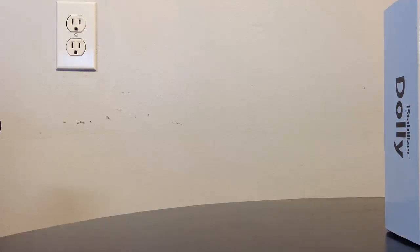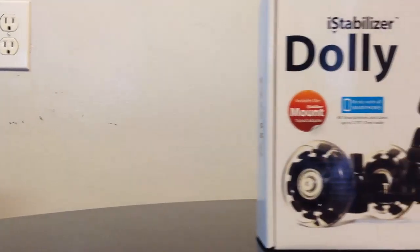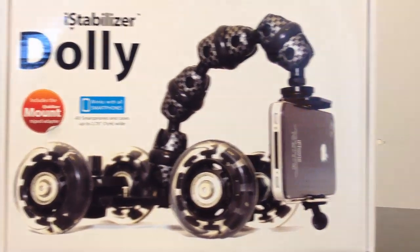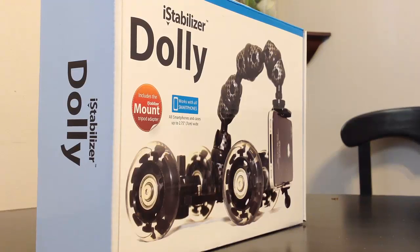Now we're going to do a roll-by on our product — this is only going to be as good as our table is flat. That's one reason you may want to buy tracks for these. Let's go ahead and use this on our wood table. You can see how smooth and easy that is — there's no sound from the wheels or ball bearings. It gives a nice professional-looking shot.